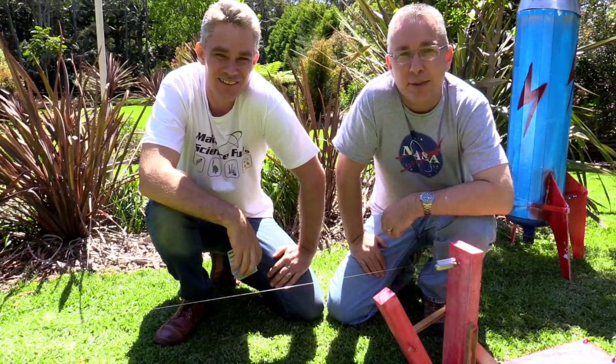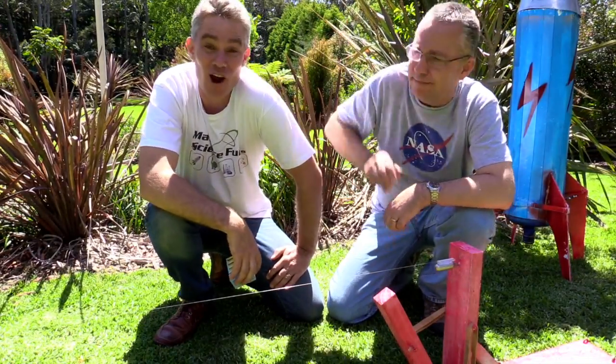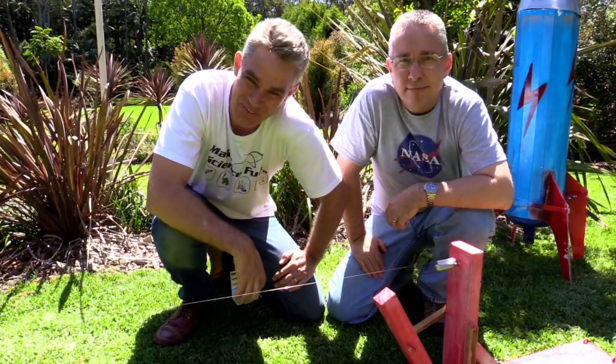Hi, I'm Paul from High School Physics Explained and this is my good friend Jake from Make Science Fun. Hello my wonderful people.